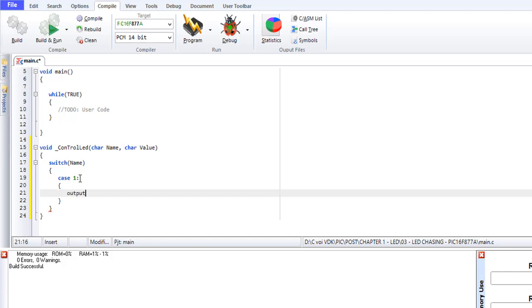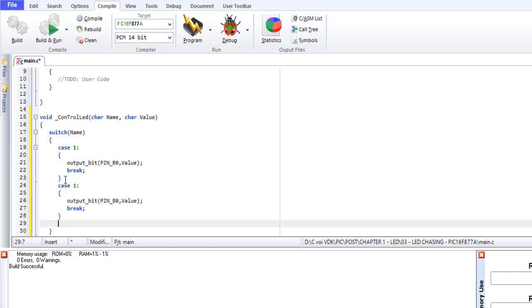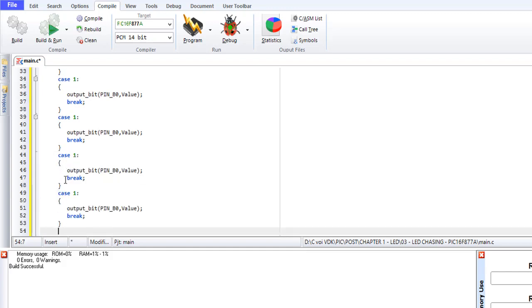Put output bit, pin B0. We have the LEDs, so we have cases: case 1, case 2, case 3, case 4, case 5, case 6, case 7, case 8.